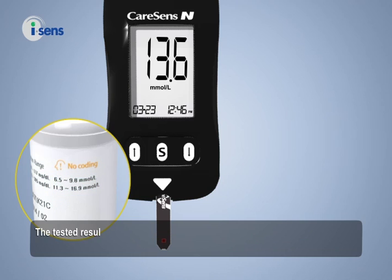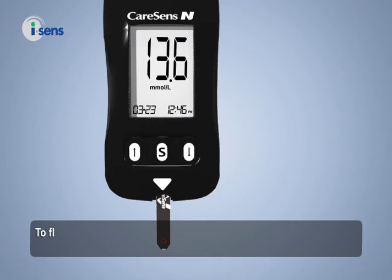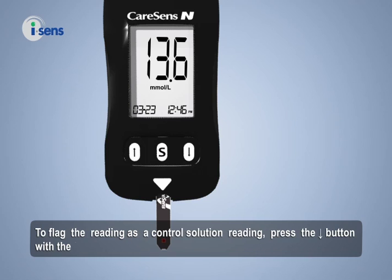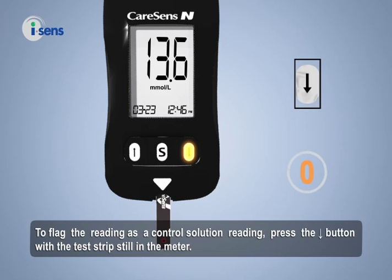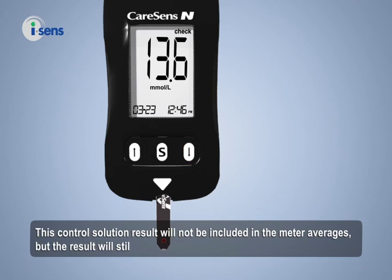The tested result cannot be erased from the meter but can be flagged with the word 'check' and will not be included in the averages calculated by the meter. To flag the reading as a control solution reading, press the downward button for 3 seconds with the test strip still in the meter. The word 'check' appears on the screen, and this control solution result will not be included in the meter averages, but the result will still be stored in the meter.